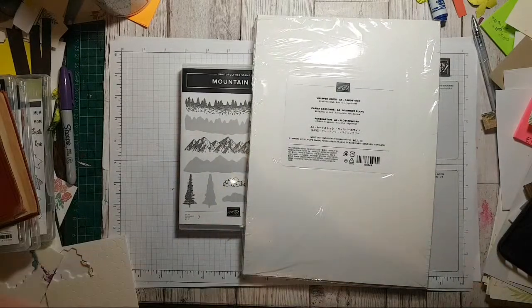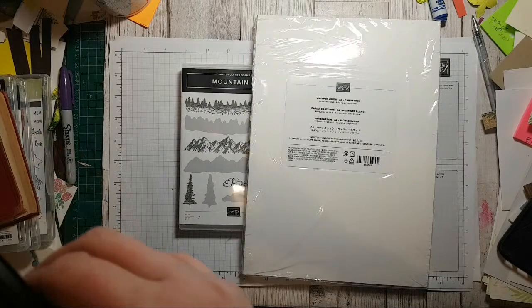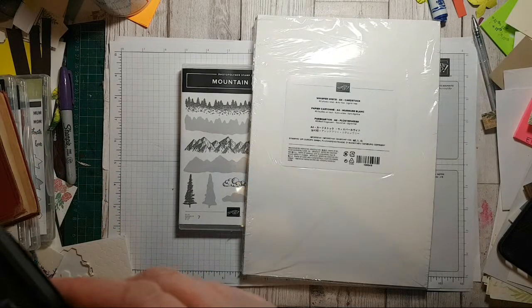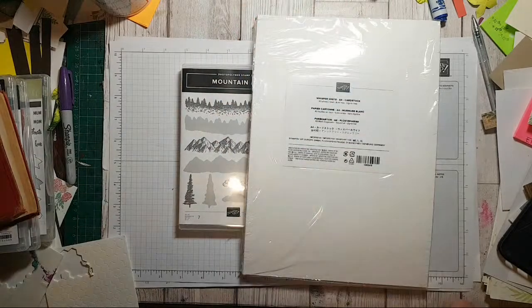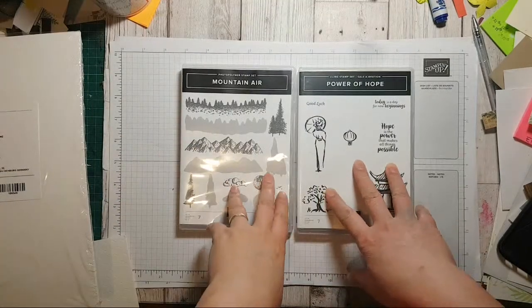Hi everyone and welcome, it's Ruth here at Artful Stampin'. Sorry I'm on a little bit later this evening. I'd like to do some kind of one sheet wonder, although I've just picked up my Stamparatus and thought I would like to do something a little bit alternative with these.